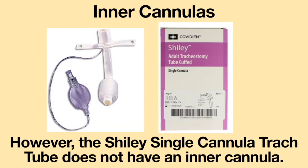However, the advantage of having an inner cannula is that if the tracheostomy tube becomes clogged with mucus, the inner cannula can easily be removed, clearing the tracheostomy tube of the mucus plug — this may eliminate the need to change out the tracheostomy tube. The Shiley single cannula tracheostomy tube, however, does not have an inner cannula.